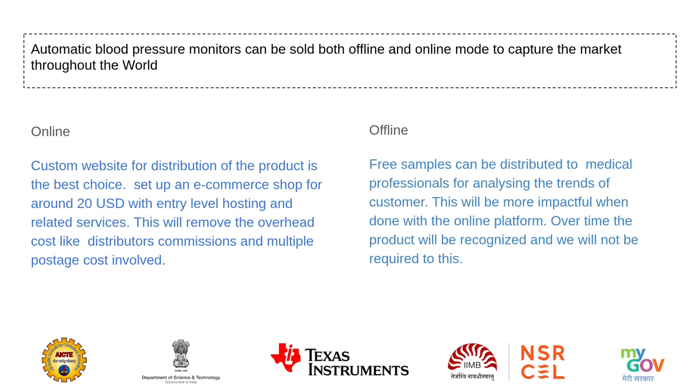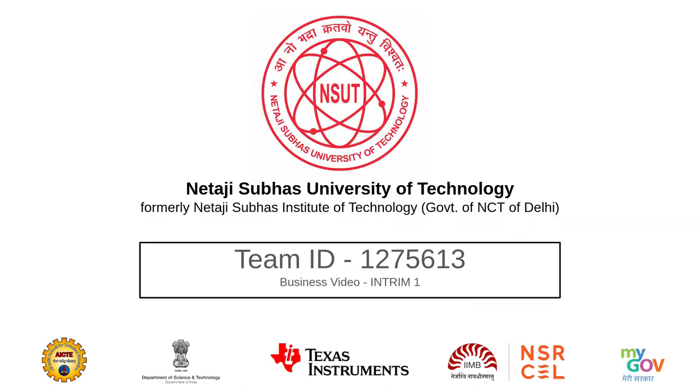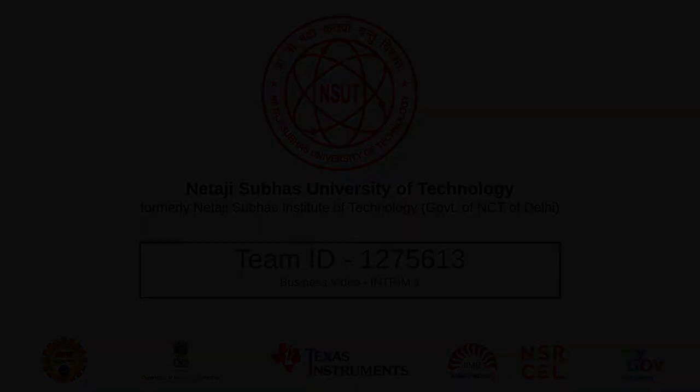Over time, the product will be recognized and we will no longer be required to do this. Thank you. Take care.